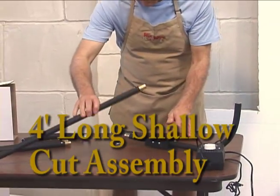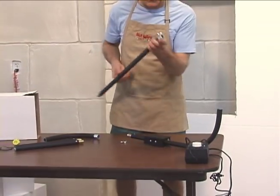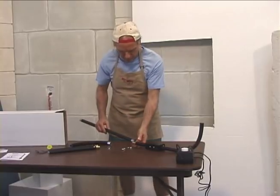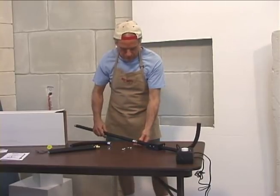Switching to the four-foot mode only takes a few seconds. Disconnect the two sides of the bow and slide the four-foot extension into both sides of the bow.